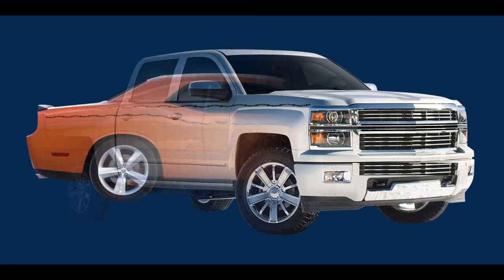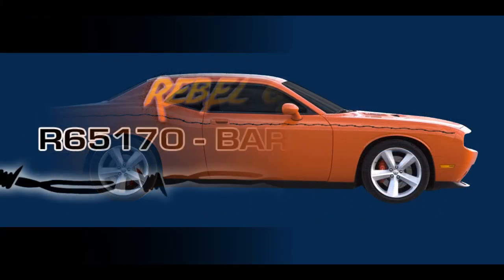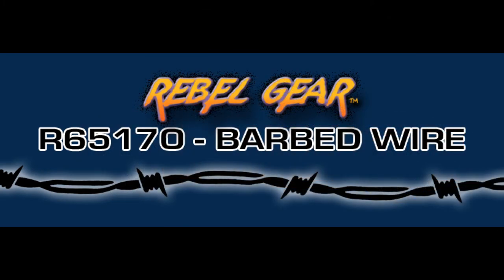Complete your installation of a barbed wire stripe that provides a rugged street performance look on your car, pickup, or SUV.